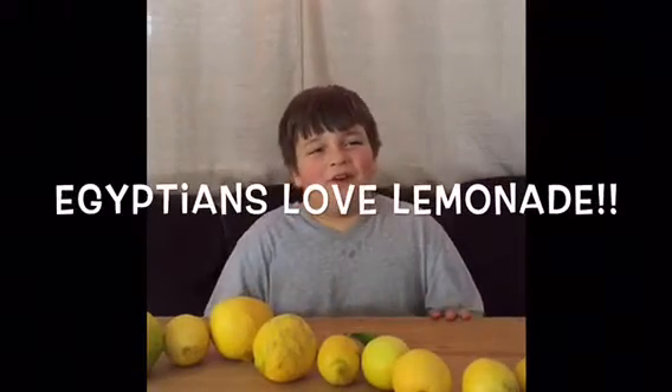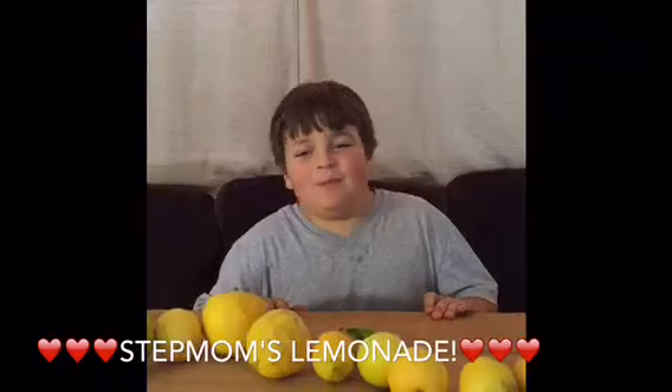Lemonade was originally found in medieval Egypt. This is my stepmom Christy's recipe. The first time that I had lemonade was from my stepmom Christy.